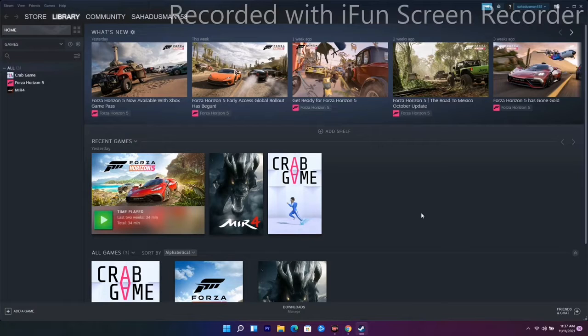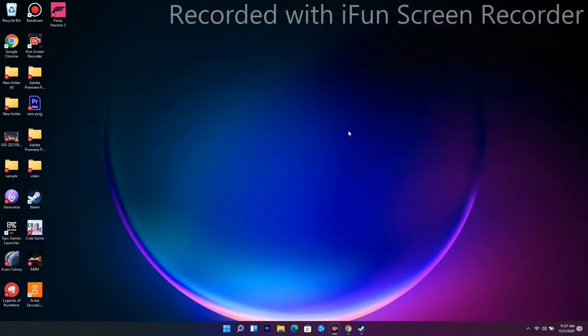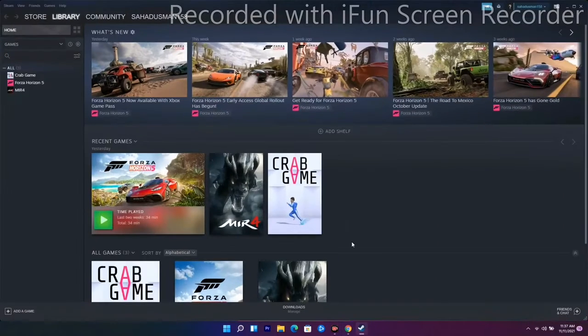The next step is to close your game, restart it, and see whether you are able to fix the issue or not.